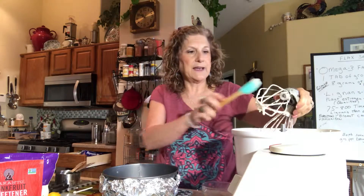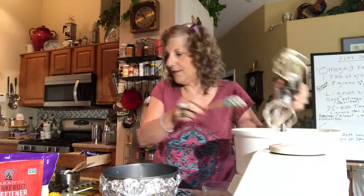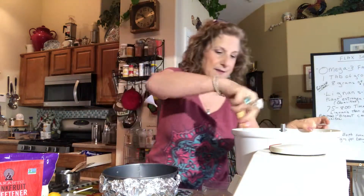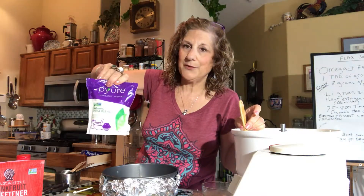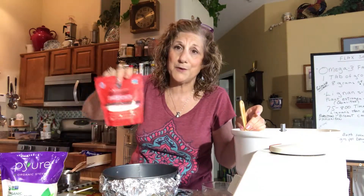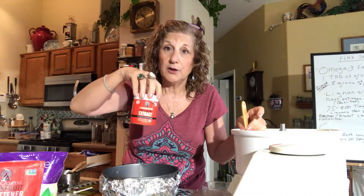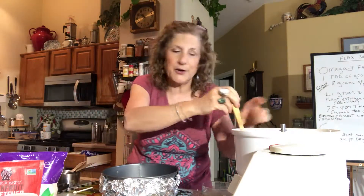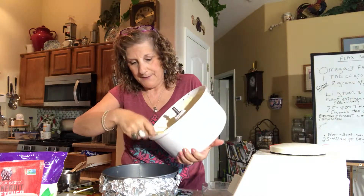I use a little stevia, a lot of monk fruit, and some erythritol. These sweeteners that say they're organic stevia often have erythritol as the main ingredient. I bought a three-pound bag of monk fruit sweetener and it also had erythritol in it. If you're going to look for it, look for monk fruit extract — it is not bitter, it is wonderful.